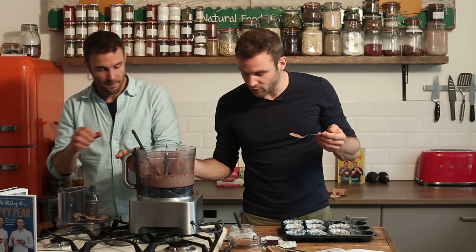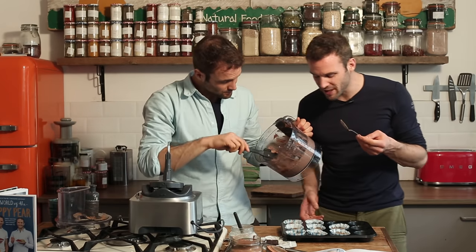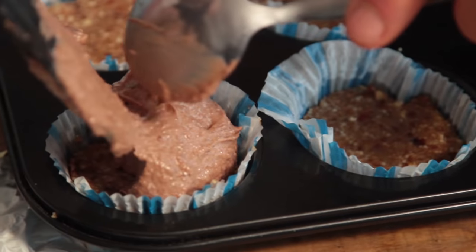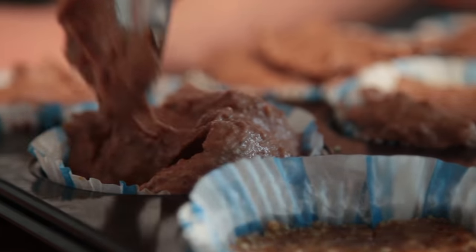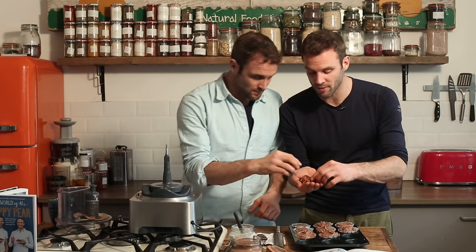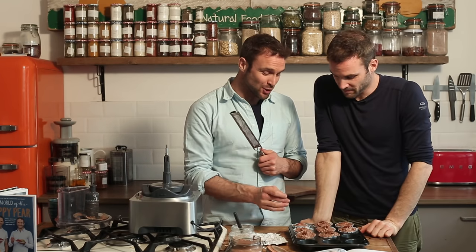Last step — and most fun — divide the filling up between the cases. Now it's decoration time. We have our base, we have our filling on. We have some pecan nuts left over from the base — just take a whole one and put it on top of each one. Then we've got a microplane grater and some dark chocolate to grate over the top — this takes a good-looking pecan pie to the next level.